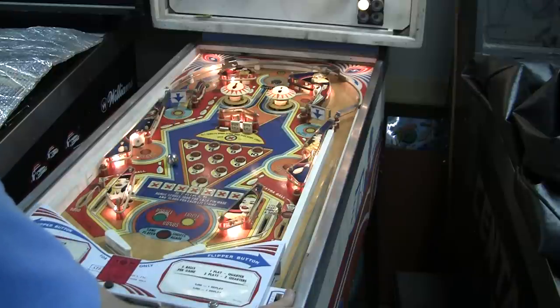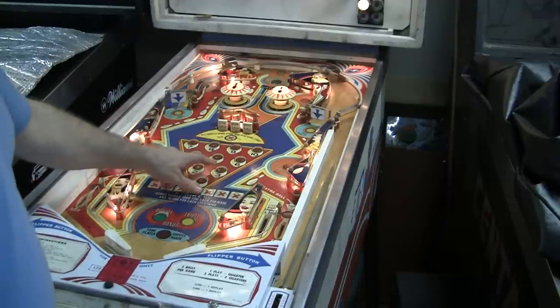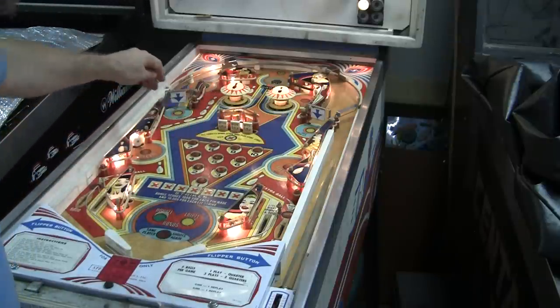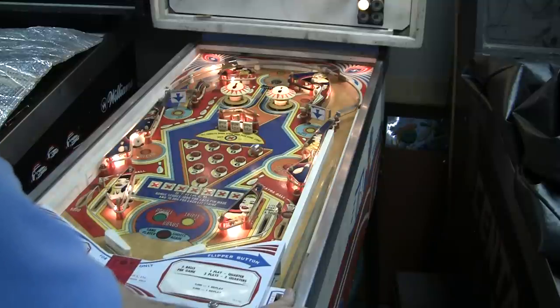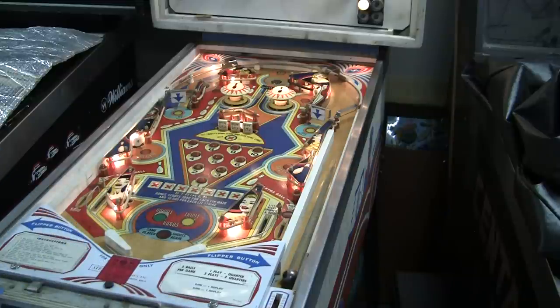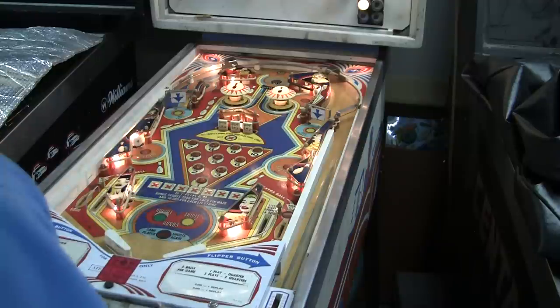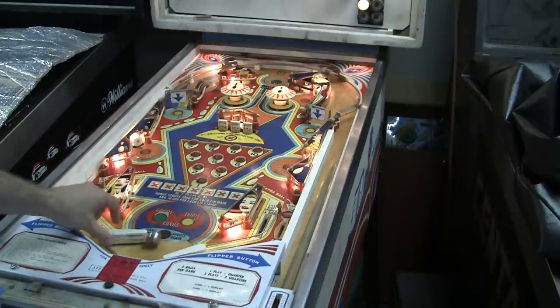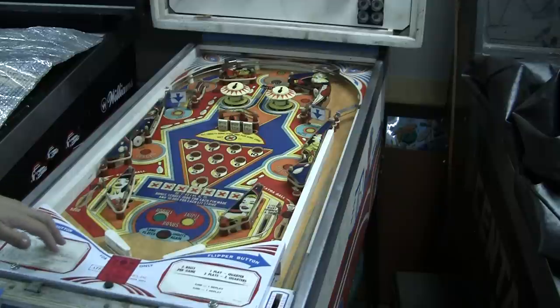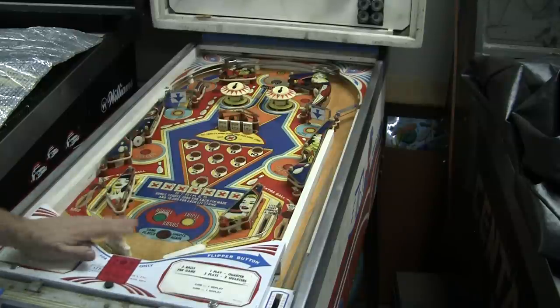So it looks like the switch matrix is working. We've got one flipper out. It looks like nine and seven — that's a strike, so you've got to hit all ten of them before it resets. It looks like essentially the game is working now. We've got a flipper out — this flipper stayed energized, so I'm going to shut the power off. I hit the flipper and it stayed up and it was energized — that's not a good thing. So we've got some kind of problem on the flippers. I do not want to burn out a coil, so when you hear something buzzing, you want to shut it down quickly.